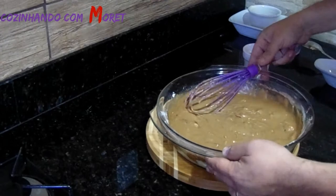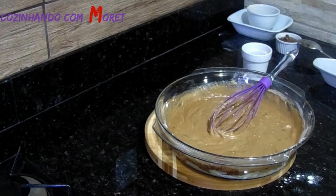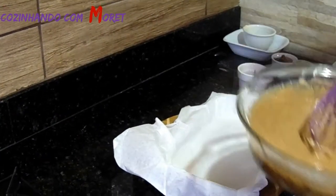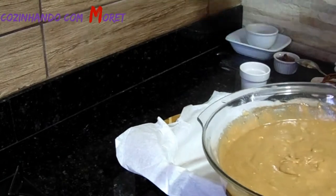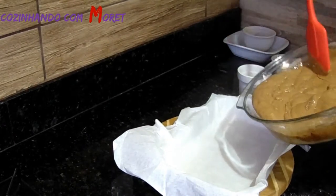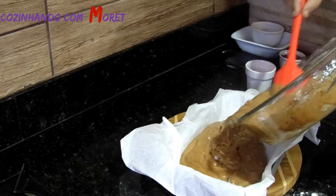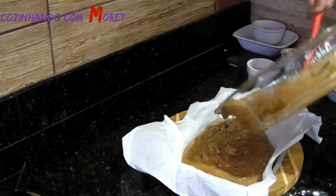Aí pessoal, a nossa massa já está pronta. Agora o que nós vamos fazer? Aqui eu já deixei preparado um tabuleiro com um papel manteiga posicionado nele, onde nós já vamos colocar a nossa massa. Por que o papel manteiga? Porque a nossa massa não vai grudar no tabuleiro. Simples.